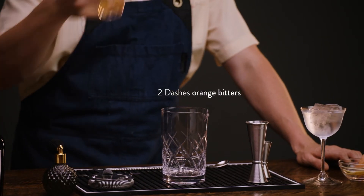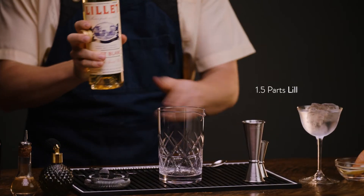Now let's make a modern spin. Now that I've got a second chilled coupe, let's make a savory, aromatic, herbaceous variation on the martini — the Liftoff. This cocktail begins with two dashes of orange bitters, and then we fly in one and a half parts of Lillet Blanc.